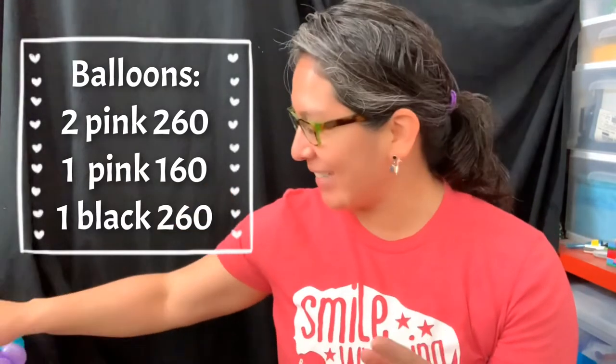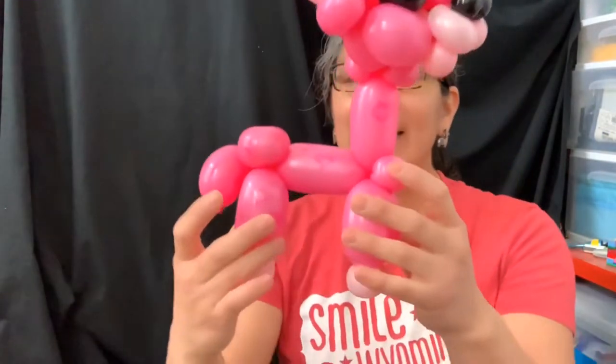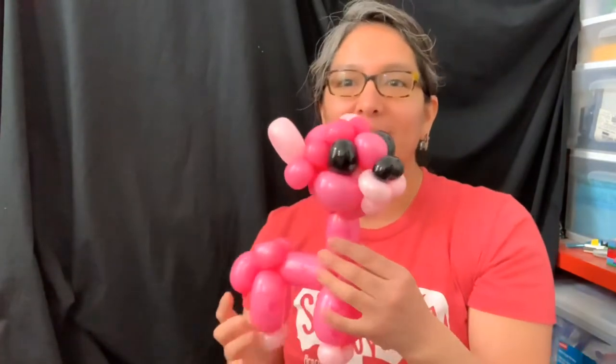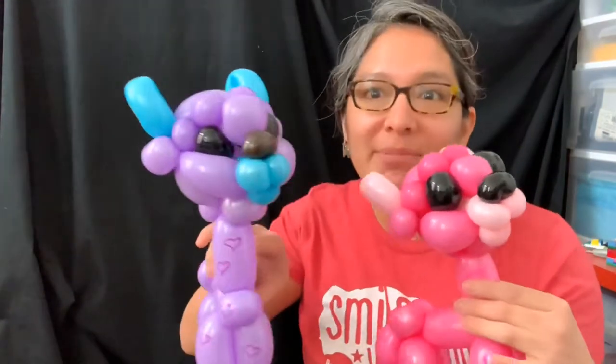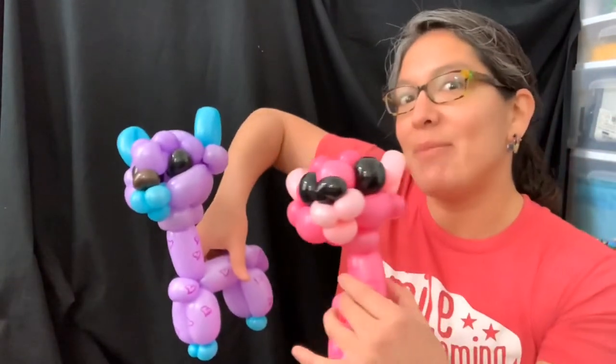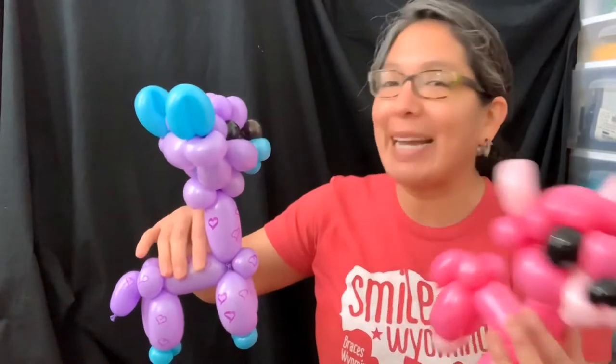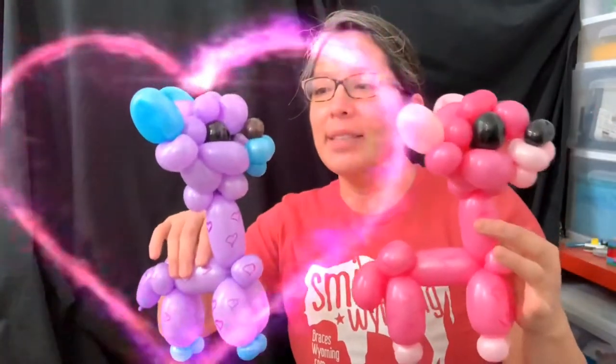Hey everybody! Today I have a super awesome design to show you. I think it's good for Valentine's but it's optional for any other occasion. This was the first try - it's my alpaca in love! It has a lot of hearts. I think it's a really cool, original idea. I love alpacas - one of my favorite animals. My company name is Alpaca Global; 'global' means balloon in Spanish, and I'm from Peru, so we have lots of alpacas.